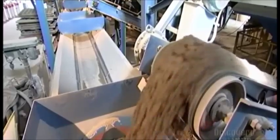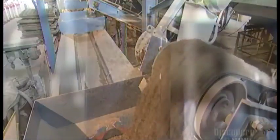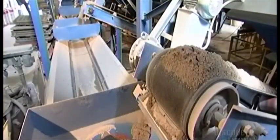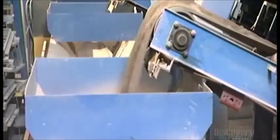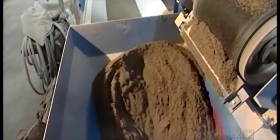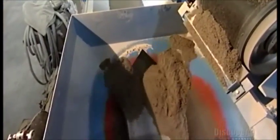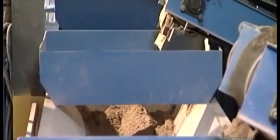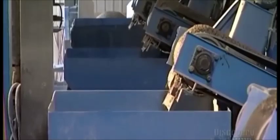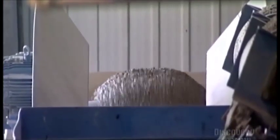To make these pavers, a conveyor belt delivers concrete sand to a weigh belt that weighs the coarse sand as it falls onto it. The weigh belt carries the sand forward, while another conveyor belt unloads stone chips to be weighed. These chips are no larger than a third of a centimeter. The ratio of sand to stone chips varies depending on the type of paver being made. The weigh belt transports the stone chips forward, along with the coarse sand.